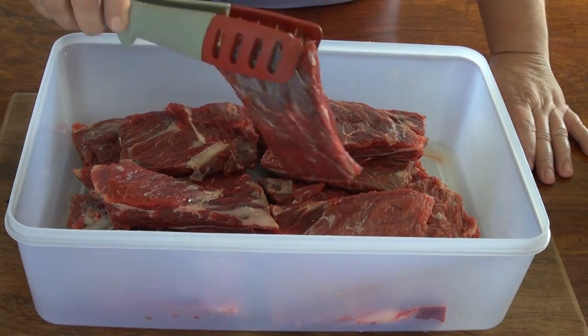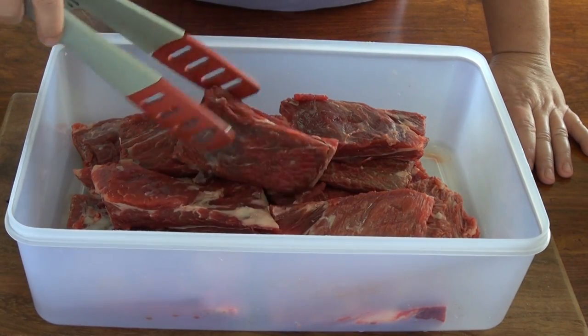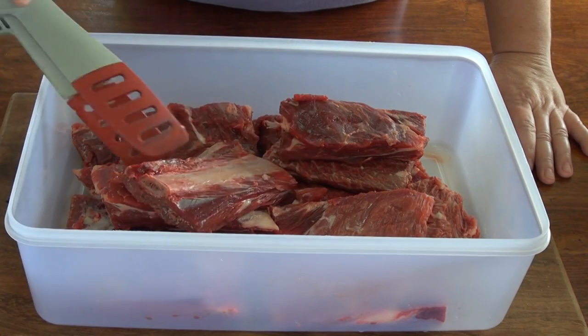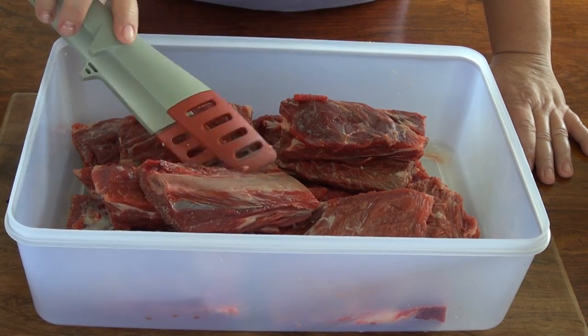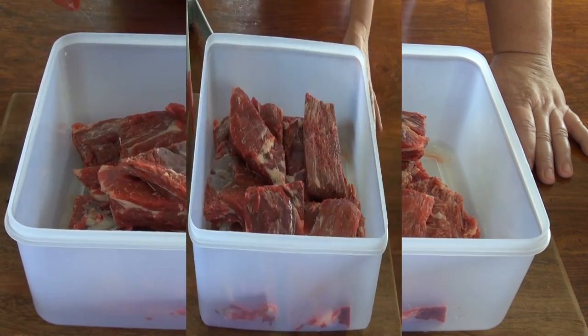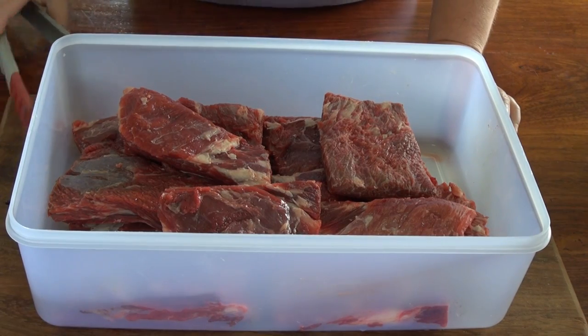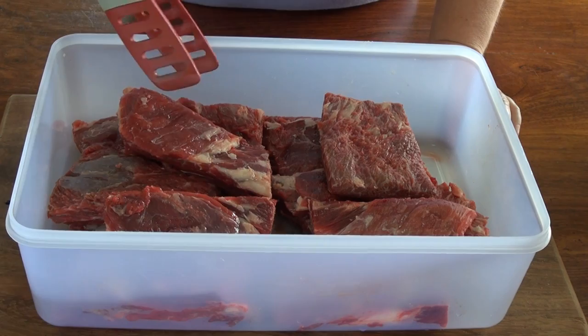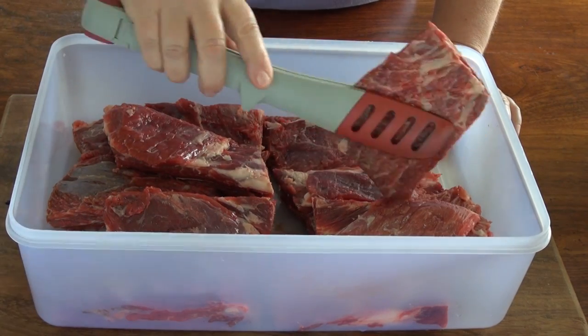We're going to braise some short ribs today. These are beef ribs. I cleaned them completely — I took off all the fat and all the membrane from the back, so they're nice and clean. I'm cooking for eight people and I have two of these per person, about 16 pieces. You can adjust this recipe however you want.